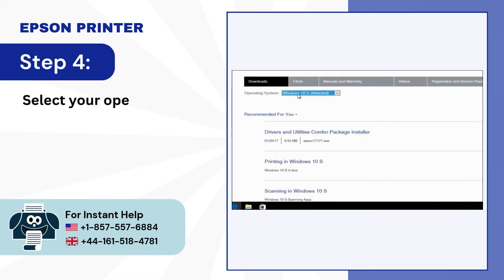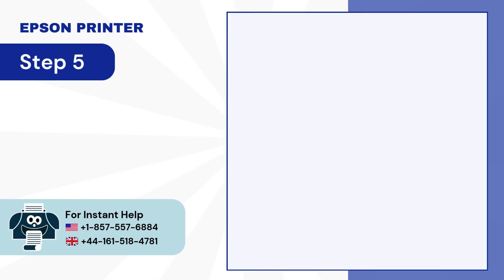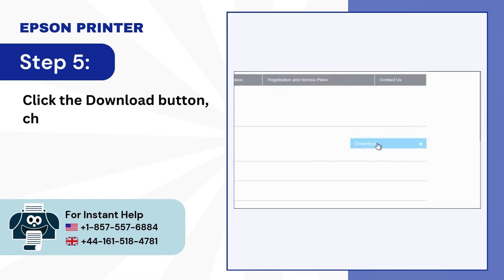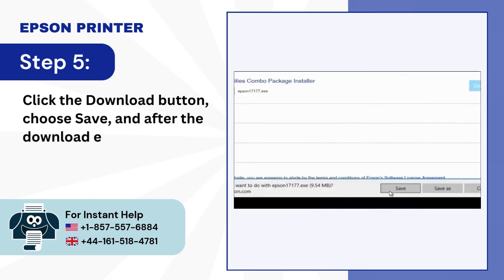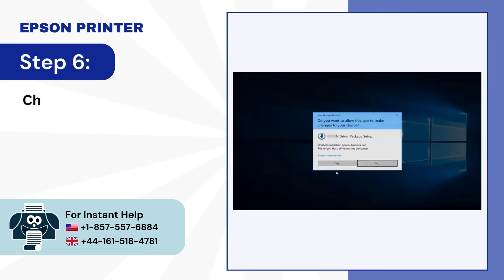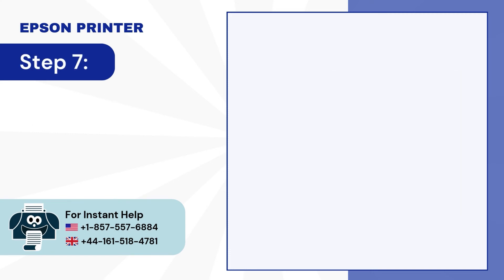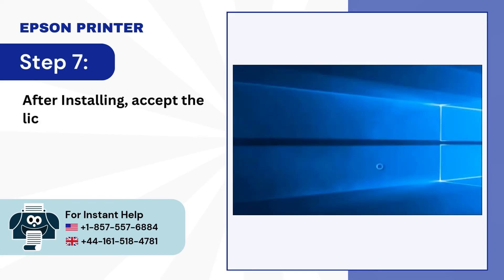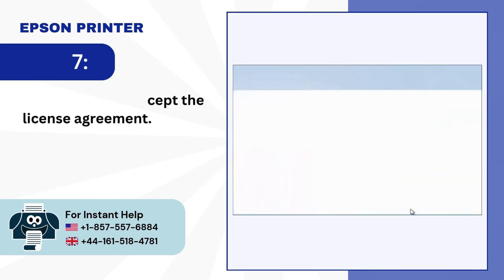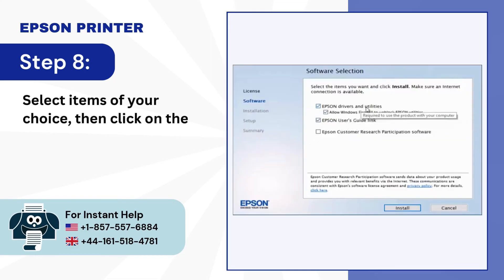Step 4: Select your operating system from the drop-down. Step 5: Click the Download button, choose Save, and after the download ends, click Run. Step 6: Choose Yes and click OK to continue. Step 7: After installing, accept the license agreement. Step 8: Select items of your choice, then click on the Install button.